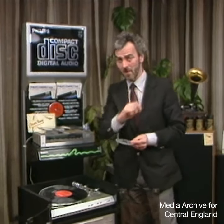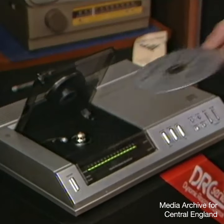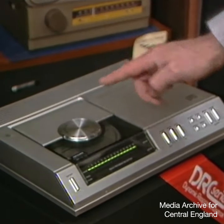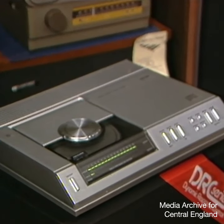But the big gamble for the manufacturers — that's Philips and Sony — is the new player on which to use the compact disc. It'll cost you the best part of 500 pounds.